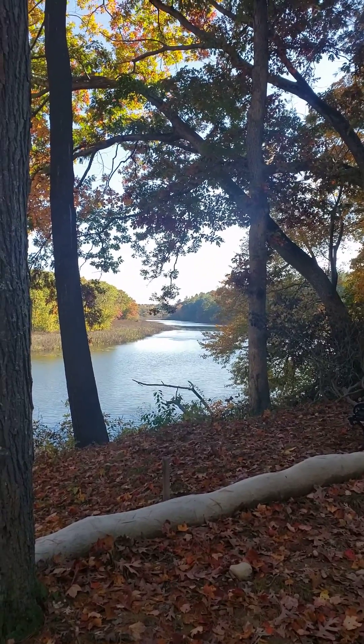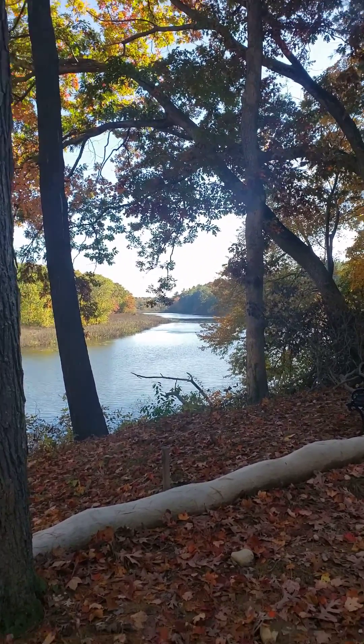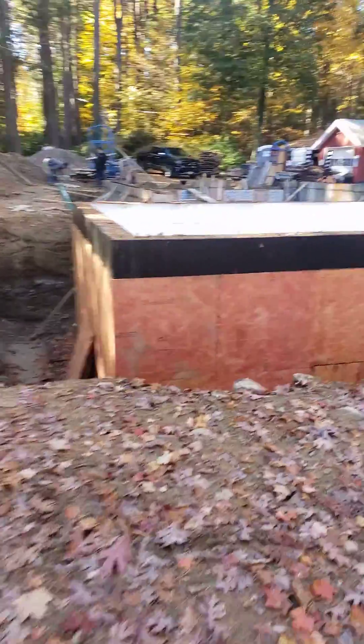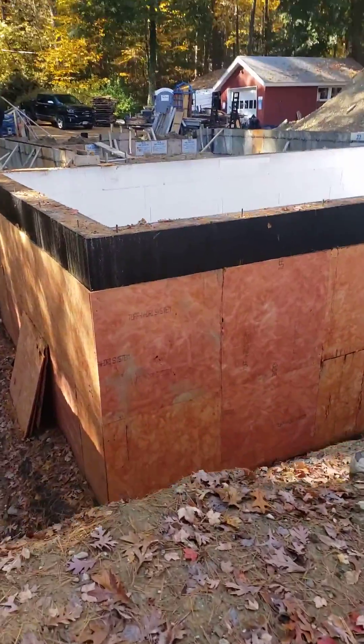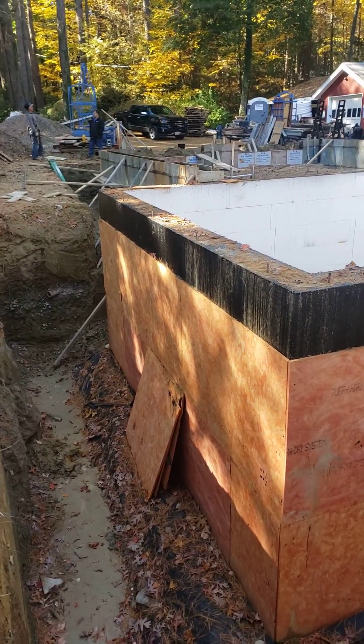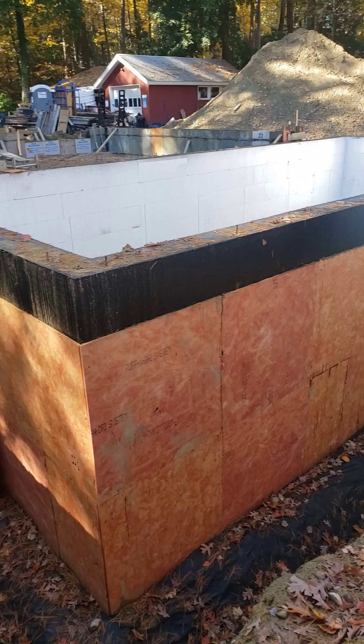Hey, Steve Basic Architect out here at our Riverside project. Today let's talk about tough and dry and warm and dry. You can see we got the tough and dry which is the spray-applied waterproofing on the top there.